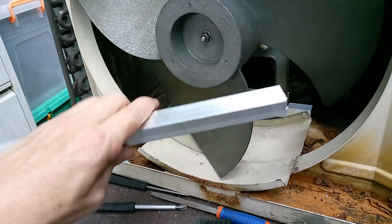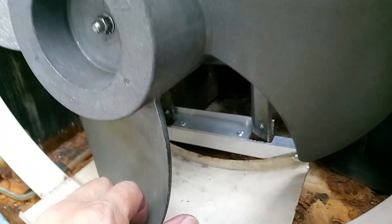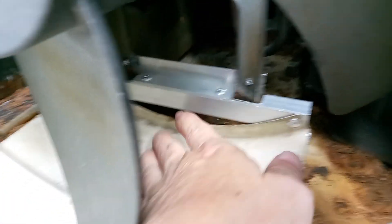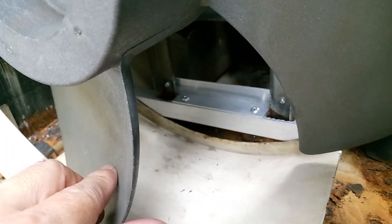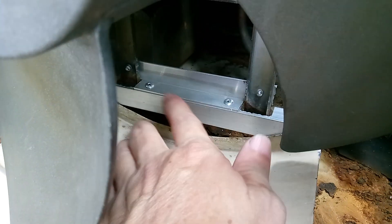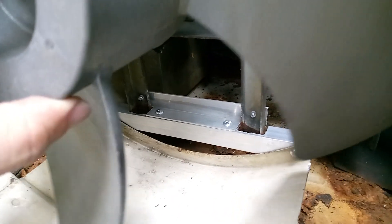I used an aluminum angle bar. I cut two pieces, then mounted it here and made a rivet here, and another rivet on the other side.